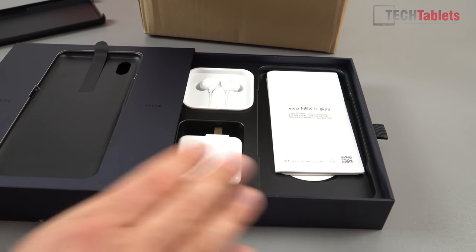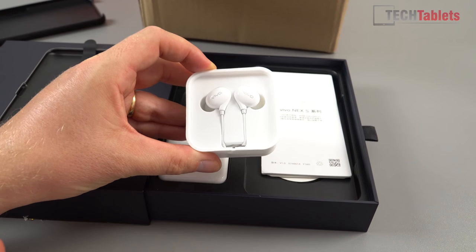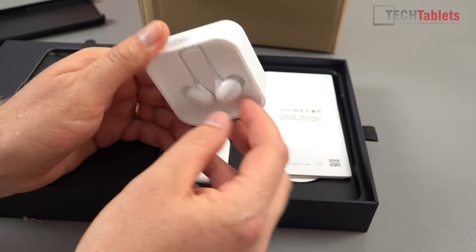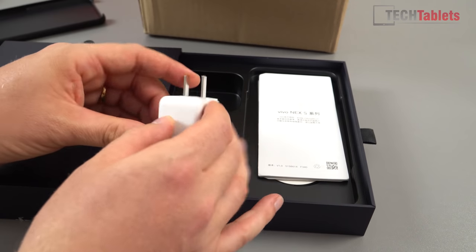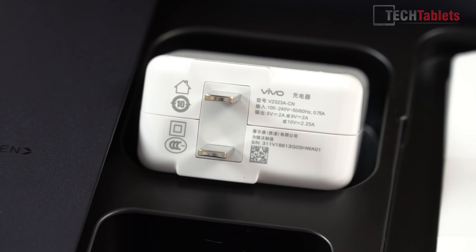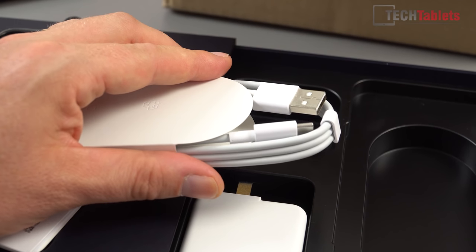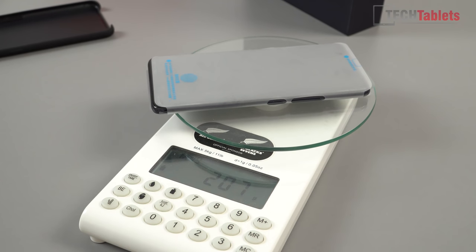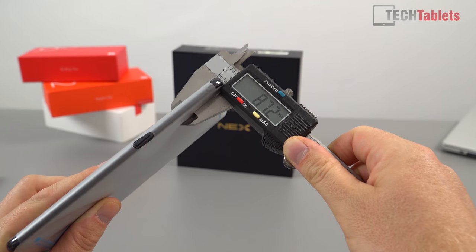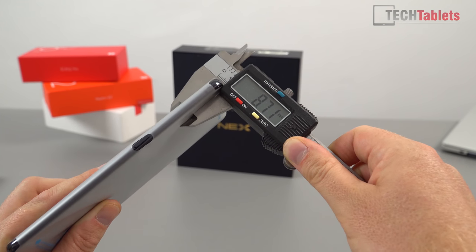The earphones are 3.5mm because this phone does have a 3.5mm headphone jack — thankfully they did not drop that. Here's the charger, rated at a maximum output of 10 volts at 2.25 amps, and a Type-C cable. Being a big phone at 6.59 inches, it is going to be heavy and it definitely is, tipping the scales at 207 grams. It's 8.7mm thick, which isn't too bad considering it's packing a 4000mAh battery.